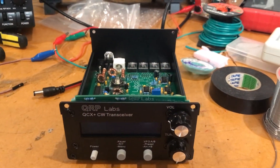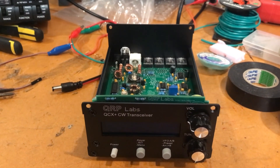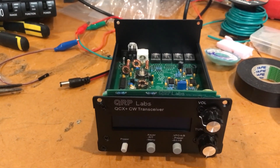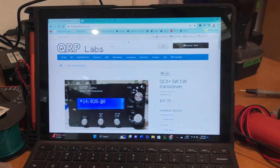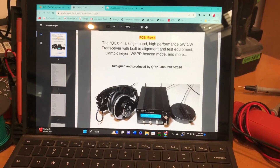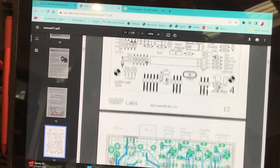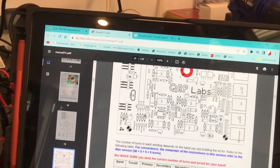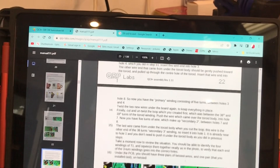We are ready to test, and we're going to use the built-in test equipment. That's another amazing thing about Hans Summers — he's so innovative. You can pretty much align this thing with very little external equipment because all the testing regime is built into the design. I haven't gone over the bill of materials much because if you look at the instructions it is almost idiot-proof. This is the instruction manual — as you can see it is very, very detailed and every single step of the process is indicated on the circuit board.